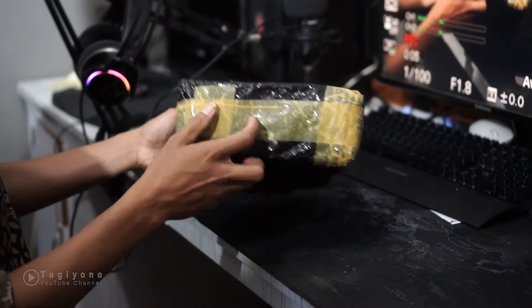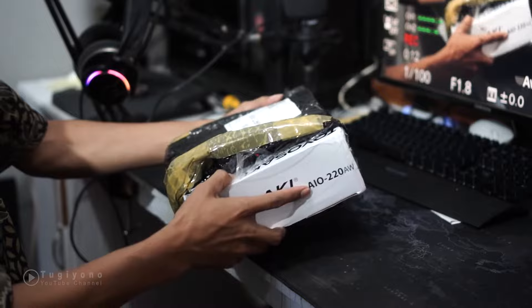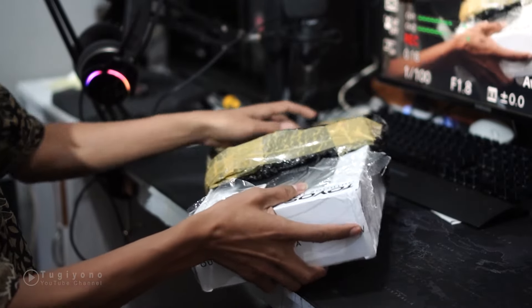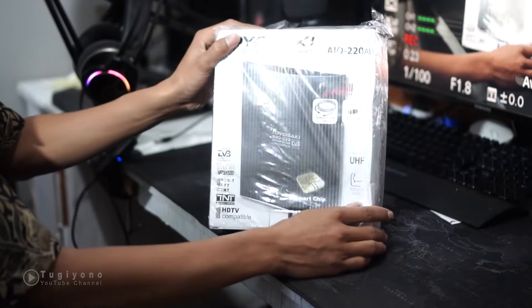Oke, kita buka dulu paketnya. Ini sudah saya buka tadi sedikit ya. Ini mereknya Tuyosaki All-in-one 220 AW. Oke, kita buka.